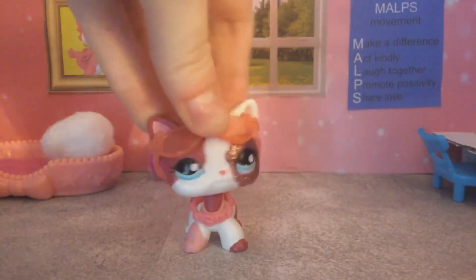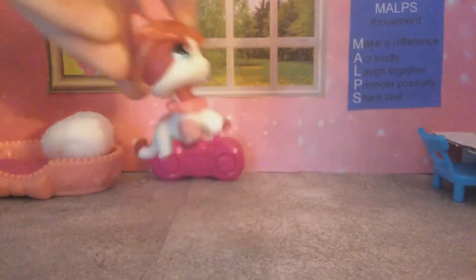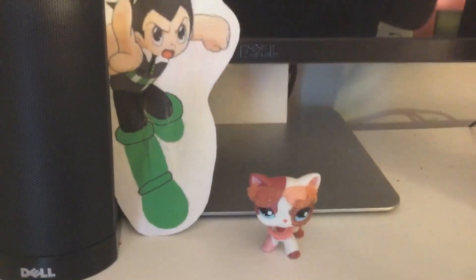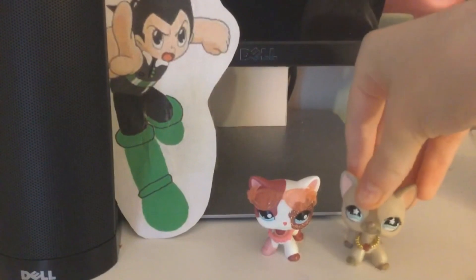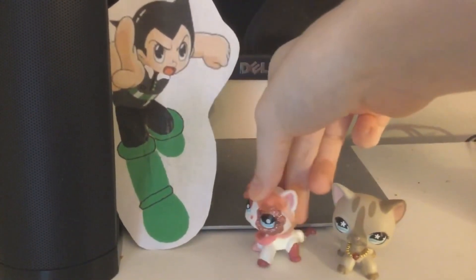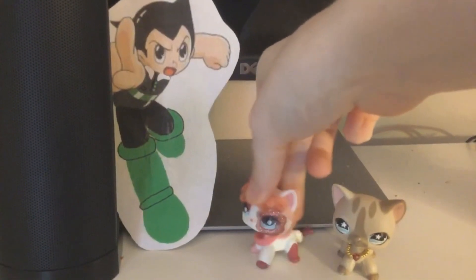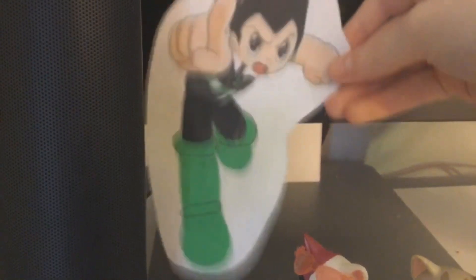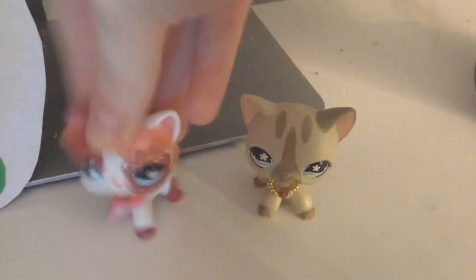I'm really freaking proud of it — I love it to death. So I hope you guys like it, because I love it too. So guys, that's gonna do it for this unboxing video of this cute cat right here. I just want to thank Astro Boy for being kind of the main host of this video. Well no problem Malps — I wanted to unbox this cat. And hey, Misty, come over here for a second.